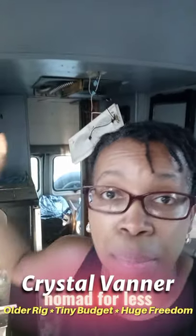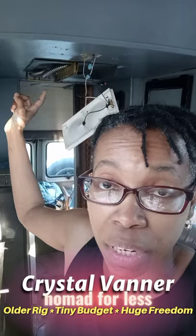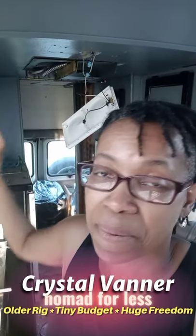I spray painted the light fixtures and the air conditioner cover black. I'm getting ready to put that back up, and I will let you see it when I'm done.